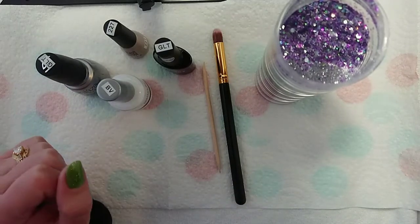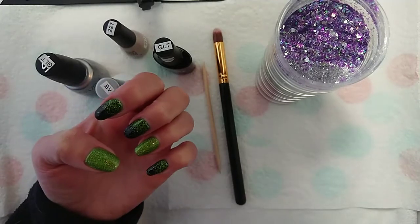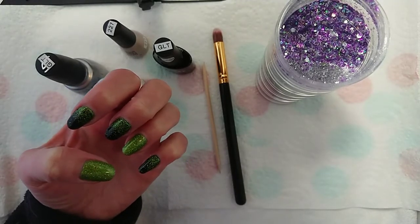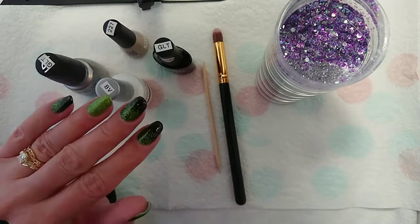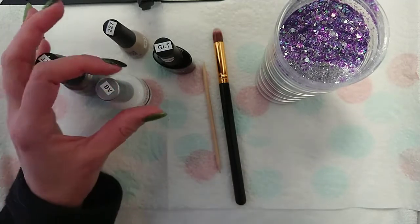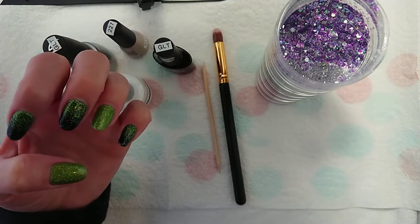Hello my lovelies, thank you for joining me. Today I wanted to take you through using glitter with gel polish. Basically I'm going to show you how I created this mani. I'm just going to do it on pop sticks because I didn't get time to film it when I was actually doing it, so I thought I'd do it on pop sticks for you now.